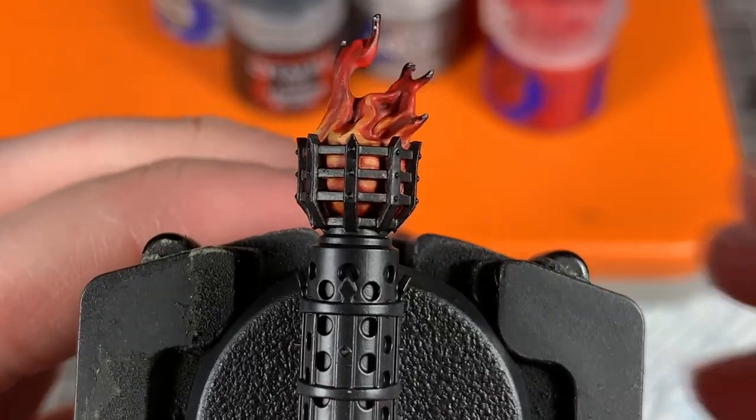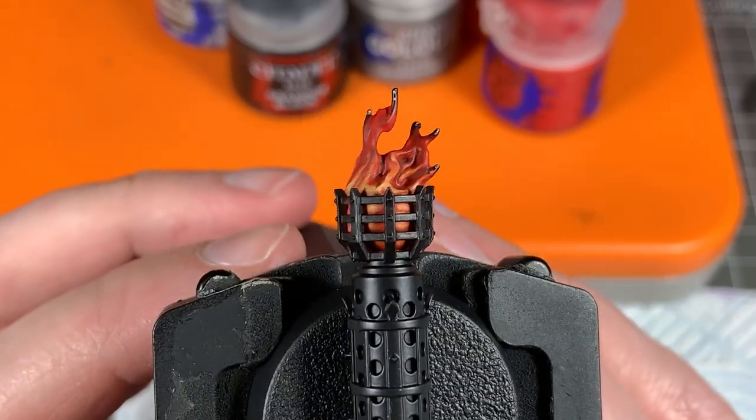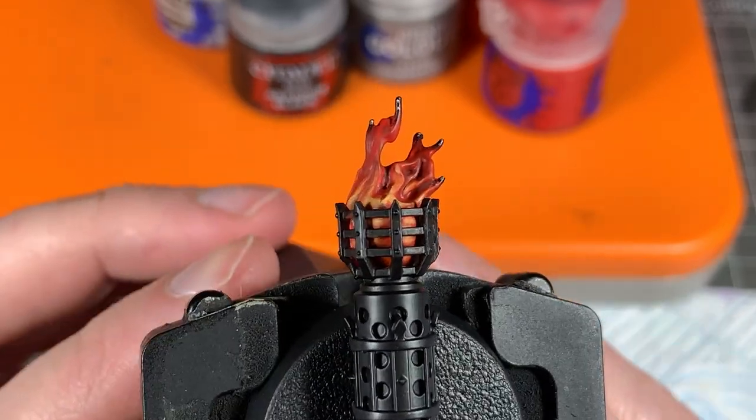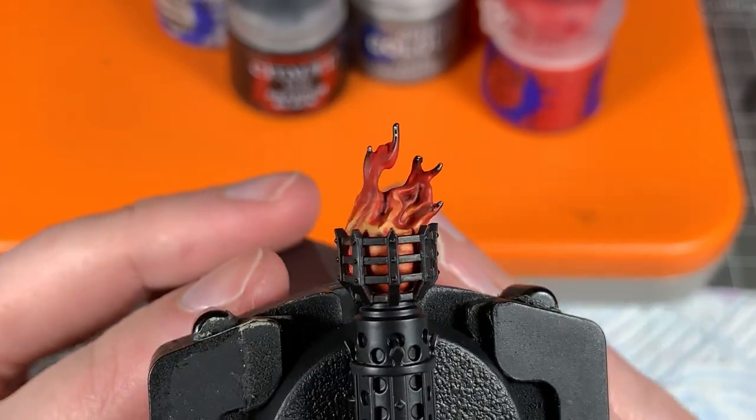I'm going to tidy up the brazier and there we go — this is our flame. It's quite a nice effect and it's really fun to paint because it's pretty low stress; you don't have to be too tidy and you can have a bit of fun. I hope you enjoyed the video and found it helpful. If you did, please leave a comment below, like the video, subscribe, and maybe even share it. There are affiliate links in the description — if you buy something from there it gives a little kickback to me but doesn't cost you anything extra. Hopefully see you in the next video. Thanks.